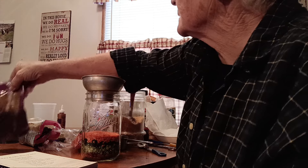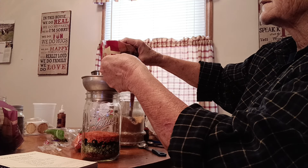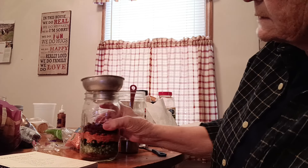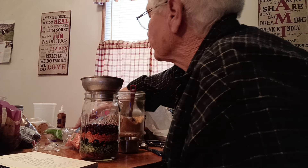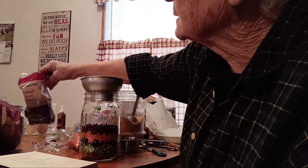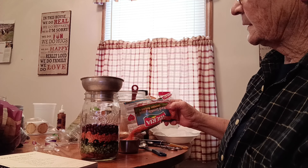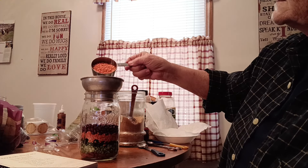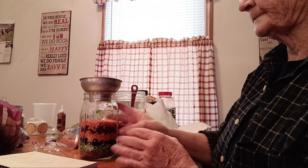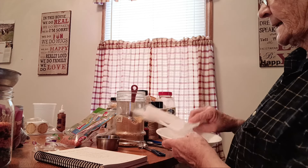That's the kidney beans — excuse me, red beans — right here. They're just Food Land brand; you can get whatever kind, it doesn't matter. Now it calls for another half cup of split peas but I don't have quite a half cup, so I'm going to put another measure of lentils in instead. It is a bean soup recipe, you can switch things up. Like I said, that should have been split peas but you can switch it up however you want.